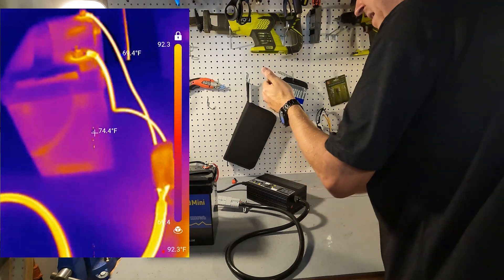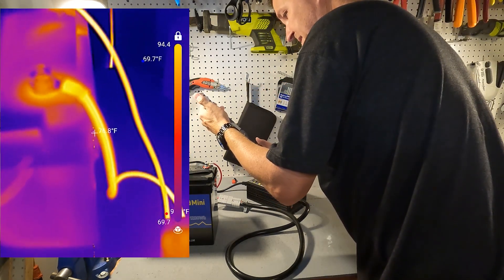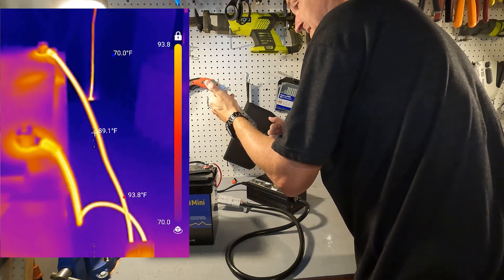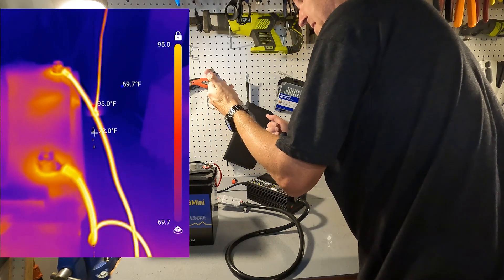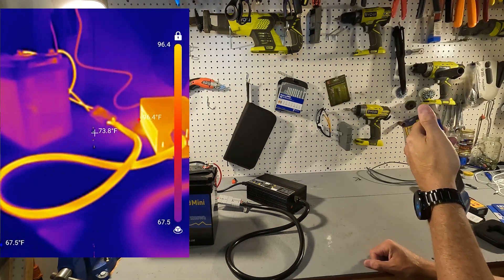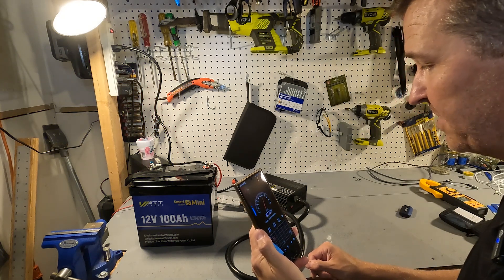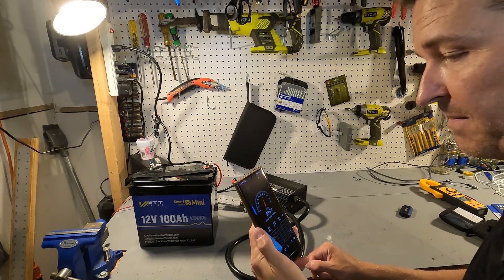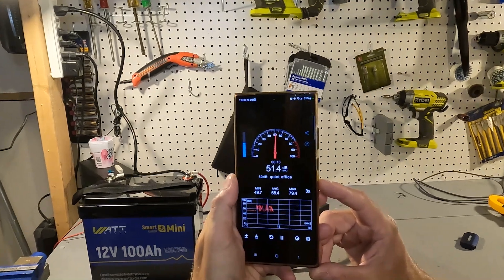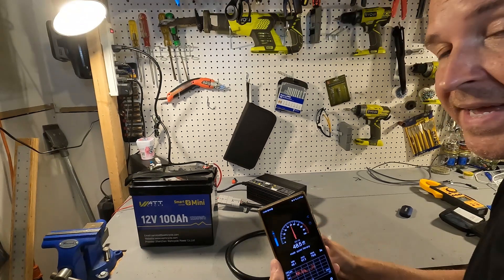Now looking at the wiring going to the battery — these conductors are only 90 degrees Fahrenheit. They are well below what is considered unsafe; these are perfectly fine. Nothing about this charger is concerning when it comes to temperature at all. And from about a foot away — 12 inches — here is what the decibels are: right around 53 dB, so not bad at all.